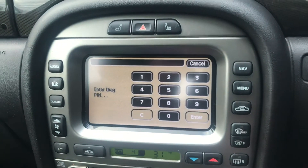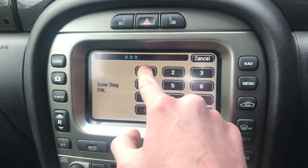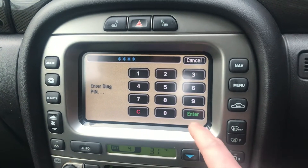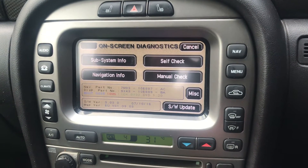Awesome. Now you need to enter the PIN code, so 1971. And then you're inside - you've dragged your X-Type to the hidden menu.